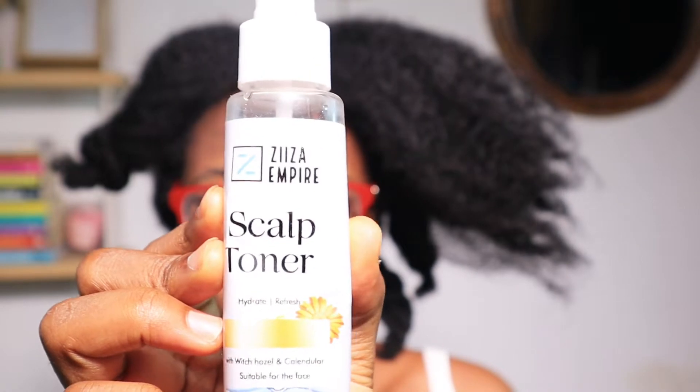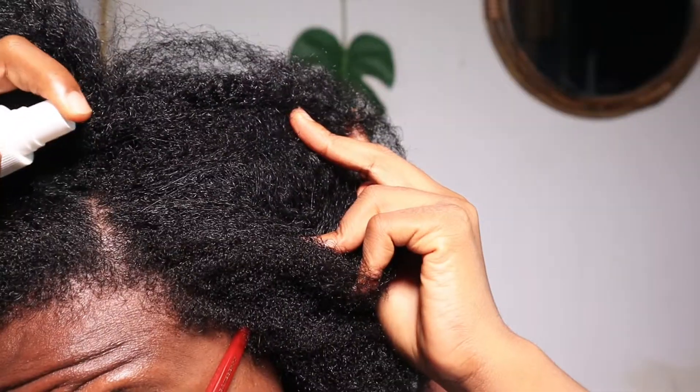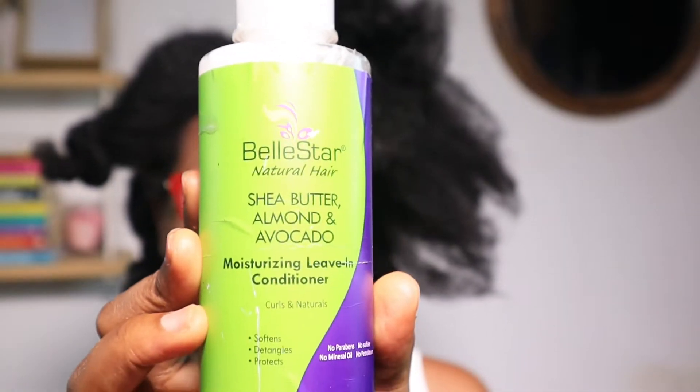Now we're moving into scalp toner. I like to use this every time I use the exfoliating scalp scrub — it's basically like your skincare routine where you exfoliate and then use a toner. I apply the scalp toner to my scalp and massage it in, then I part my hair to go in with my leave-in conditioner.